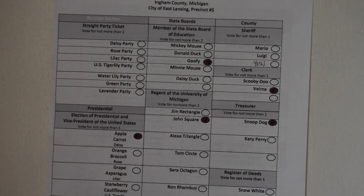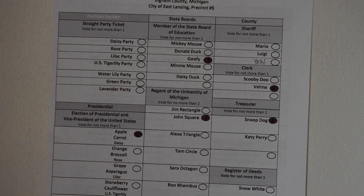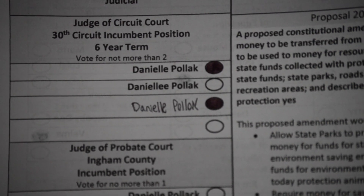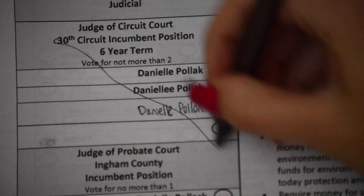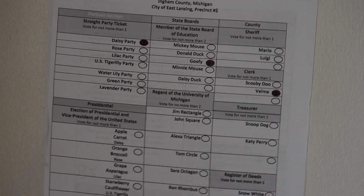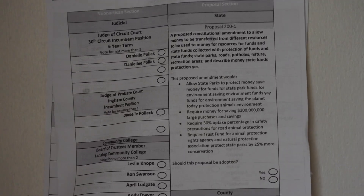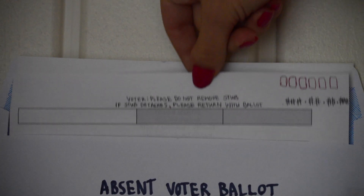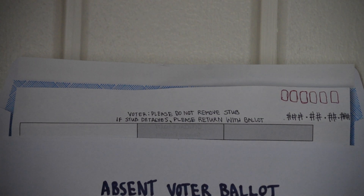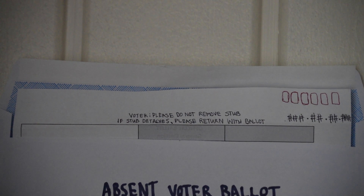Make sure not to vote for more candidates than indicated under each office title. And if you choose to write in a candidate's name, do so in the area provided, but make sure not to write in a name that is already on the ballot. Now, let's turn that ballot over because there's more. Once you have completed filling it out, place your ballot inside of the secrecy sleeve so that votes cannot be seen but the numbered stub is still visible.